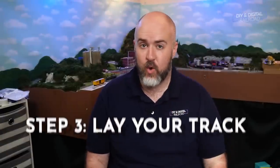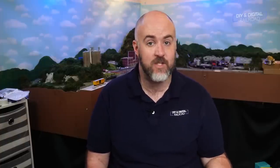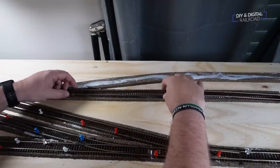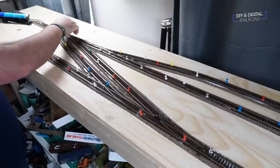Step number three: lay your track. This is obviously one of the most important parts of the layout process, if not the most important. Whether you're using standard track and cork roadbed or a product like easy track or unit track, laying your track is something you must get right — otherwise you're going to have a ton of problems. I've done a few videos on this and I will link them at the end of this video. My go-to glue for track, including ones with pre-attached roadbed and regular, is simple latex caulk. If you lay your track properly, this will save you potentially dozens of headaches.